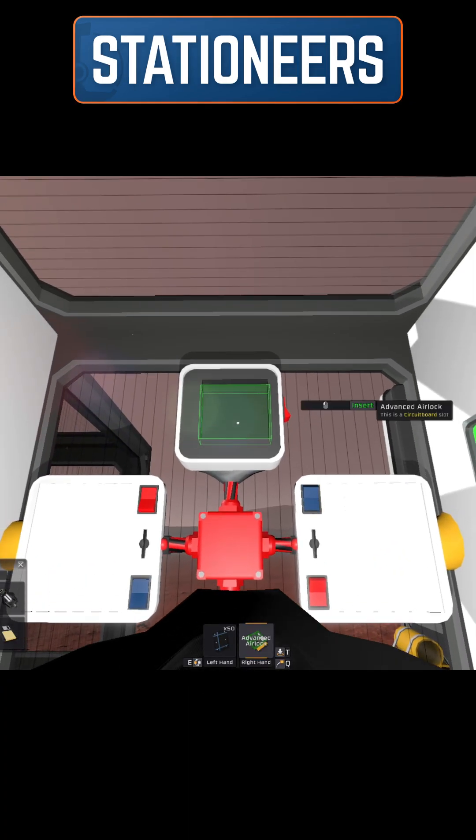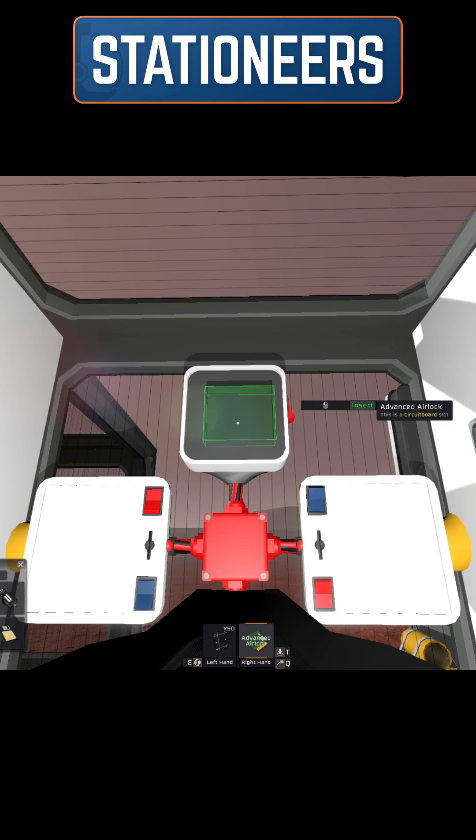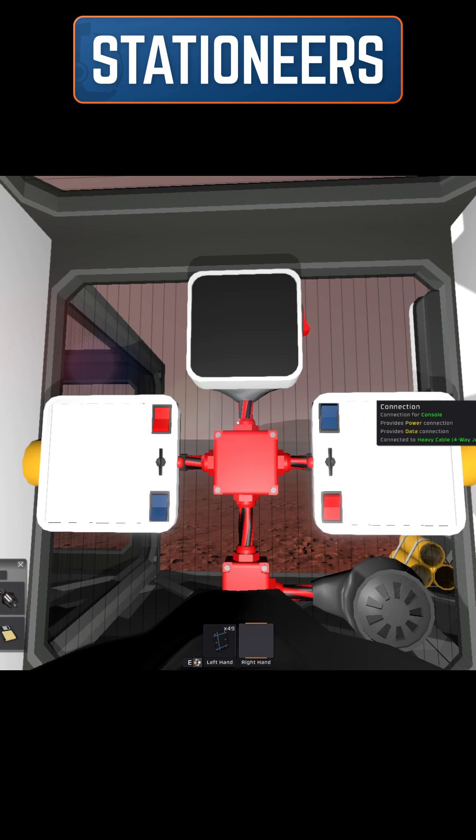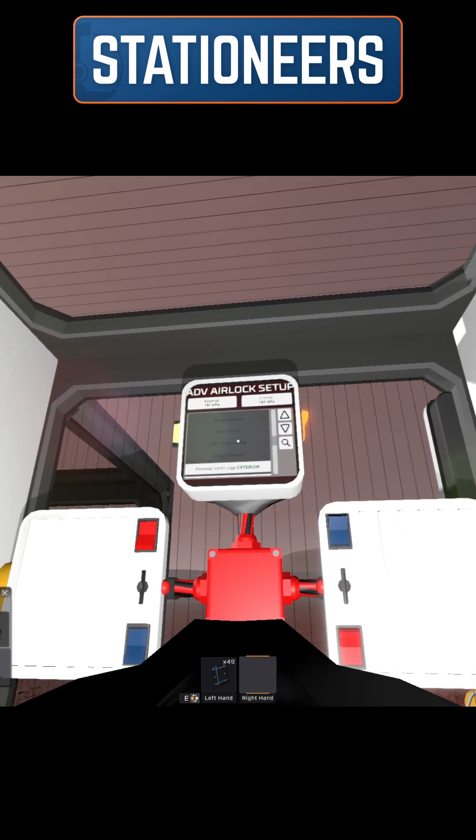In the console, you need to put in an advanced airlock circuit board, then finish off the console, and then use the data disk to configure it.